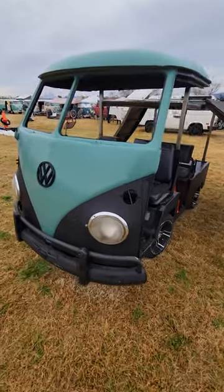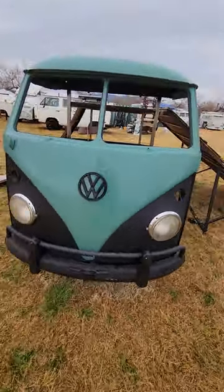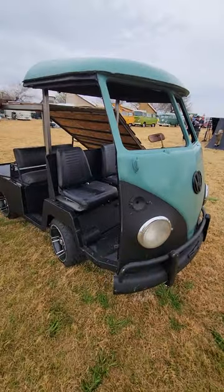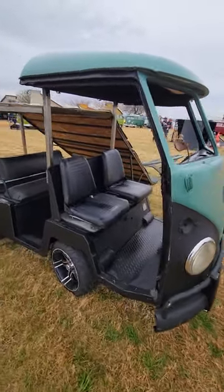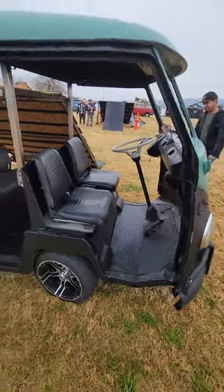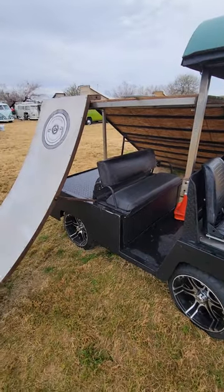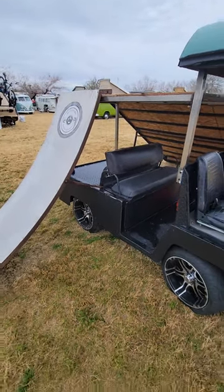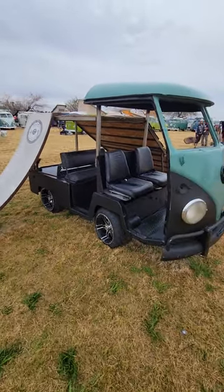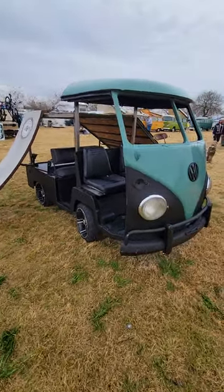This is a Volkswagen bus golf cart. I just put the nose on. I did this with an old roached-out nose — you can see it's pretty rusted — so a reject nose, and turned it into a golf cart.